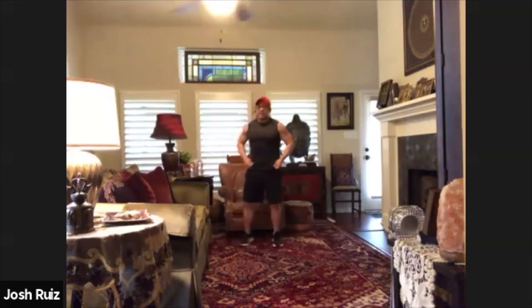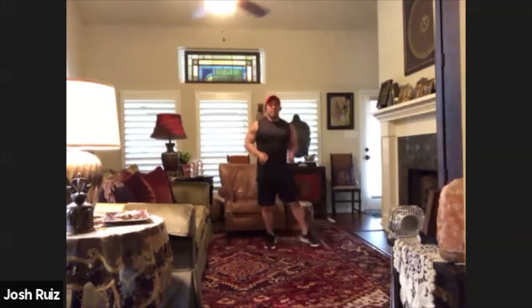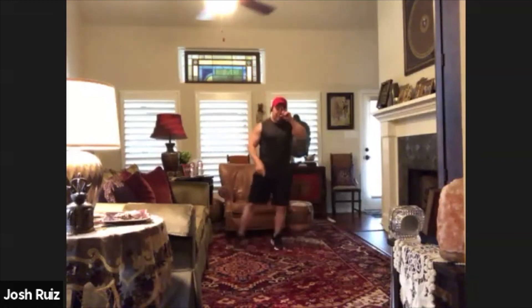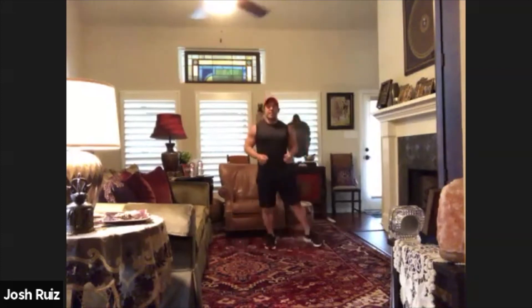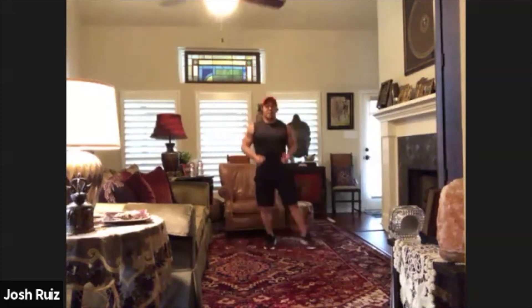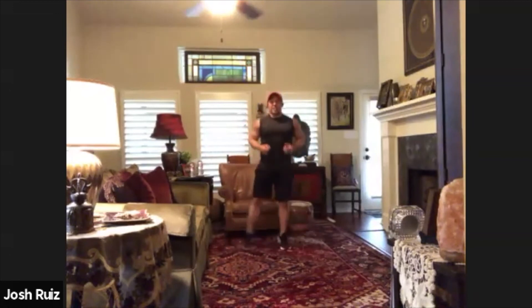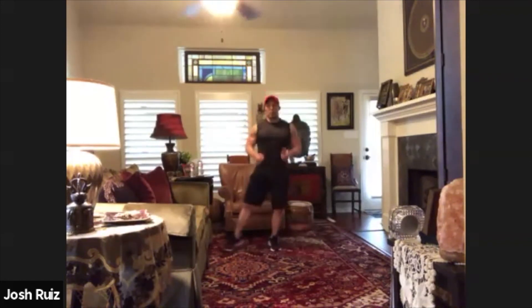Let's just start loosening up a little — kick to the side. One, two, three, four, five, six, seven, eight, nine, ten, eleven, twelve, thirteen, fourteen, fifteen, sixteen, seventeen, eighteen, nineteen and twenty.